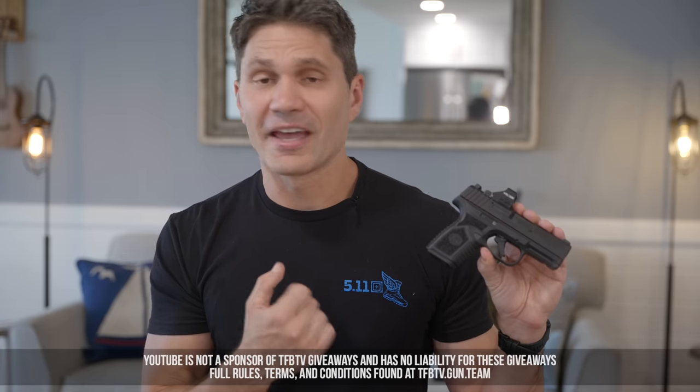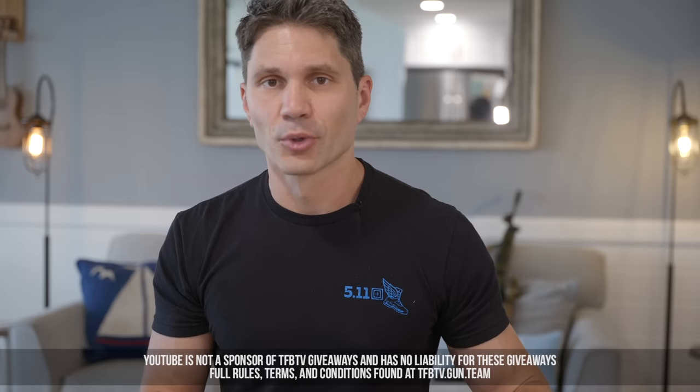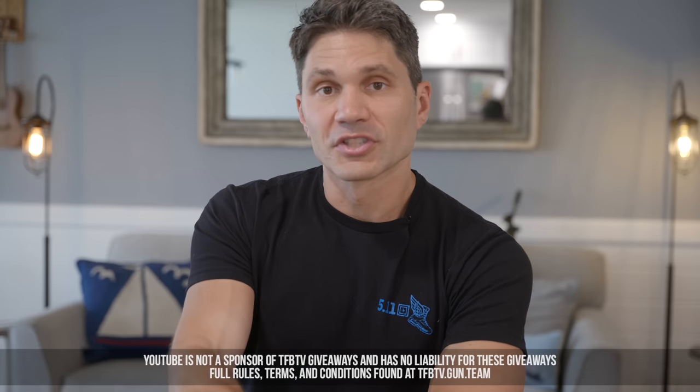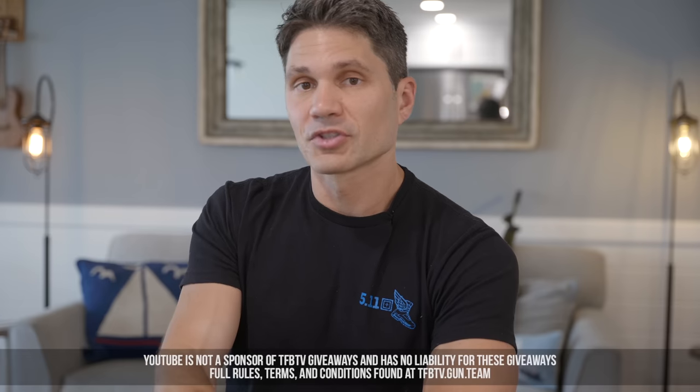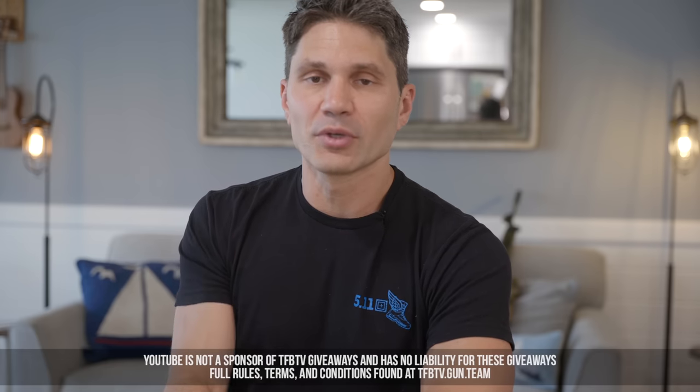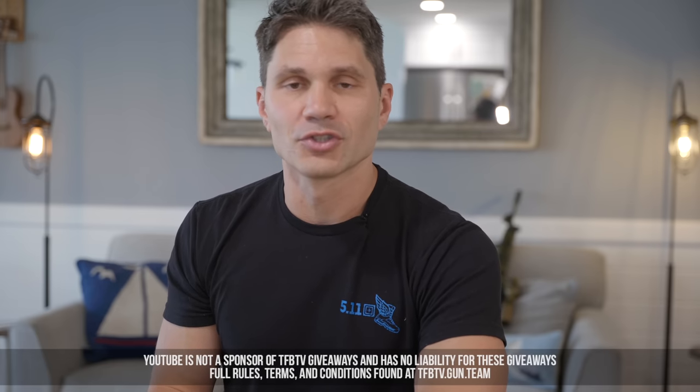Do you want $250 off an FN Reflex? Stupid question — of course you do. Think about supporting us because we are viewer-supported. Support us on Utreon or Subscribestar and you can win one of six $250 gift certificates to Top Gun Supply, your online shooting sports superstore, every month. We also give away a handful of $100 Blue Alpha gift certificates only to our supporters on Utreon and Subscribestar. We appreciate you watching — please tell me in the comments: would you check out the Reflex?